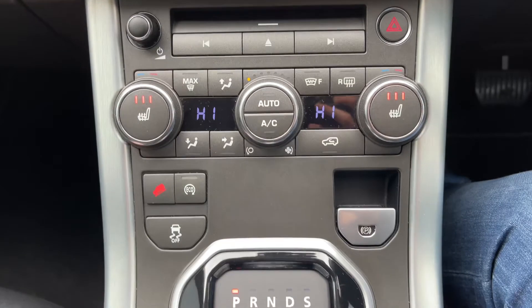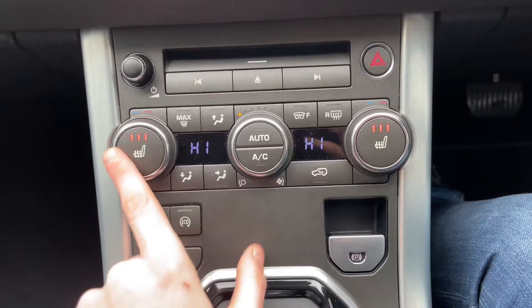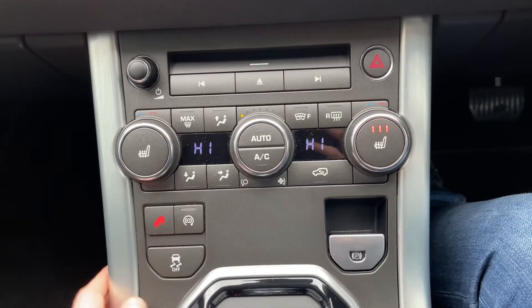Alongside this, you do have heated seats. They're on the warmest setting right now — setting three on both. You have three different heating options: three being the warmest, one being the coldest, and then you also have off.